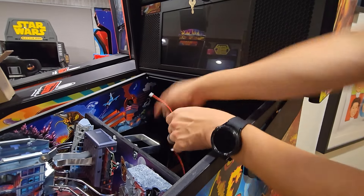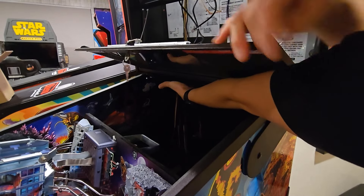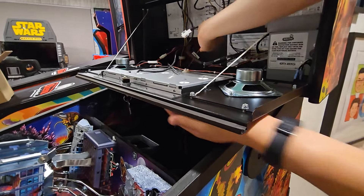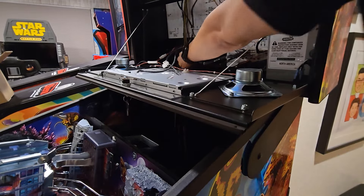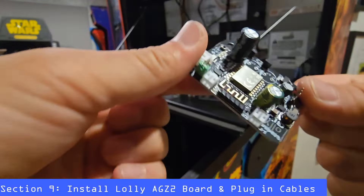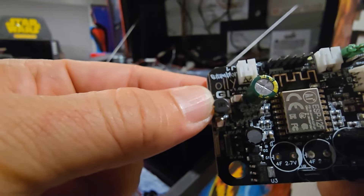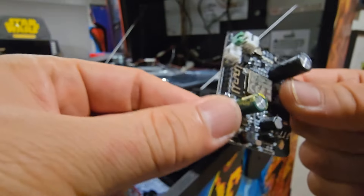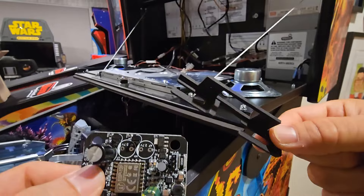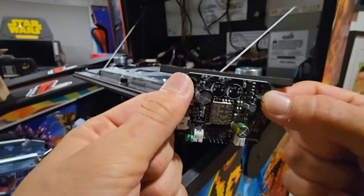I just grabbed the wire from the back and we're going to make sure it follows along the cords to make it nice and clean. Once we have this, it's going to go through the hole on the back of the back box. Now that we have all our wires hanging, let's get everything plugged back in appropriately and install the lolly board. Here's our lolly board provided by our good friends from Stumbler Pinball — so nice of them to be collaborating with Mojo Mods. It's really awesome to see modders helping each other out.